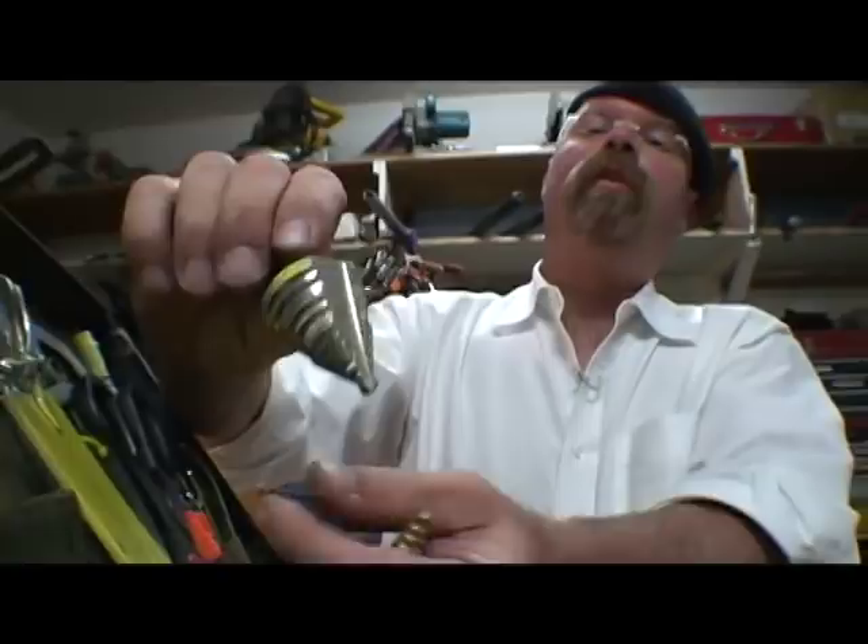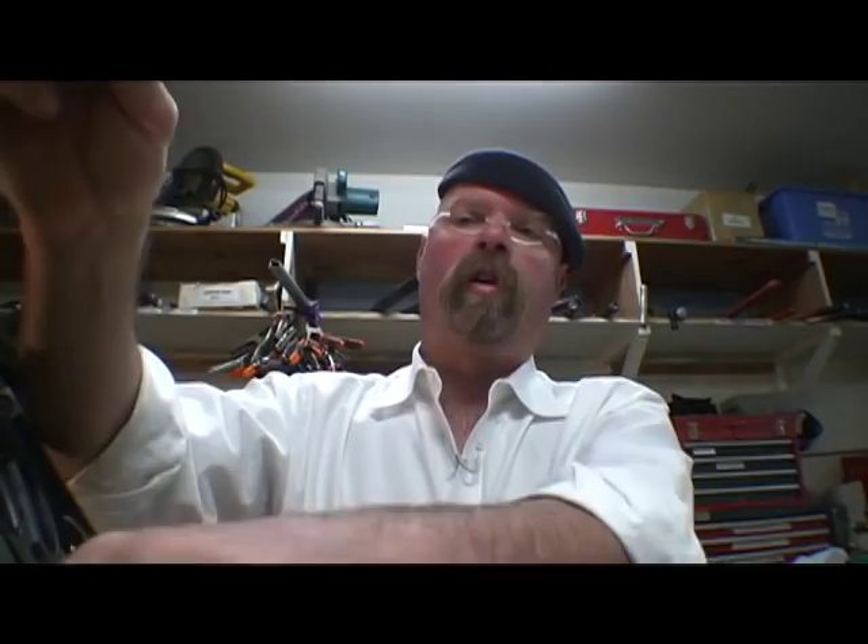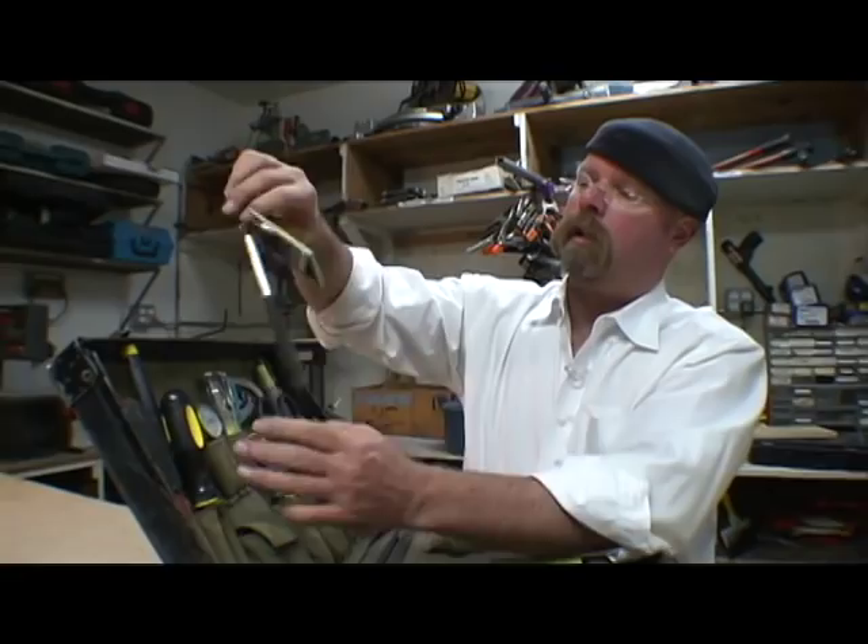One of my favorite tools — and I've got a bunch of different sizes of them — are called unibits. You can go into a piece of plate metal, wood, plastic, or anything you want and drill a little hole or a big hole. I've got several different sizes of those; we use them all the time, they're just really universal.